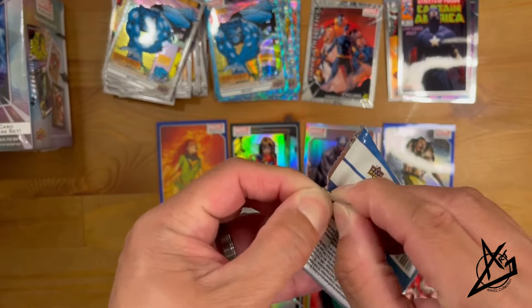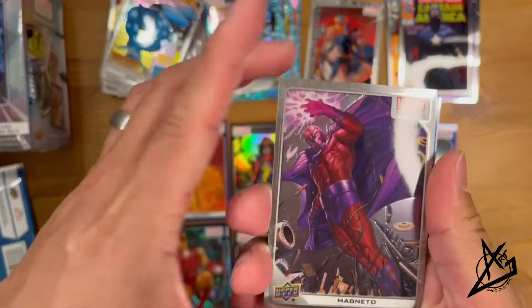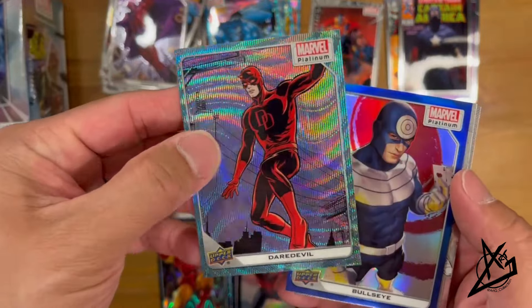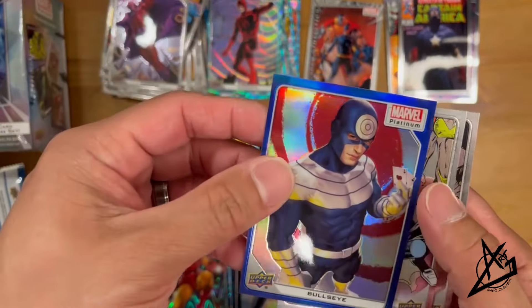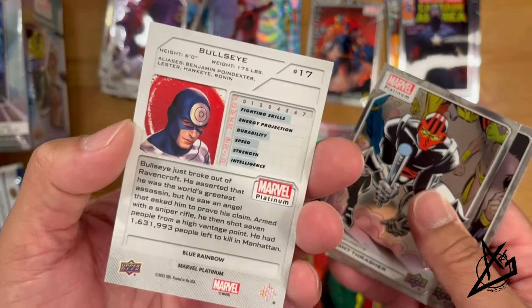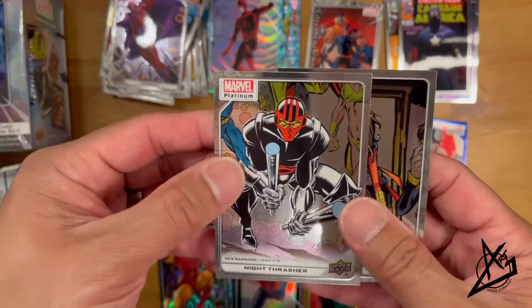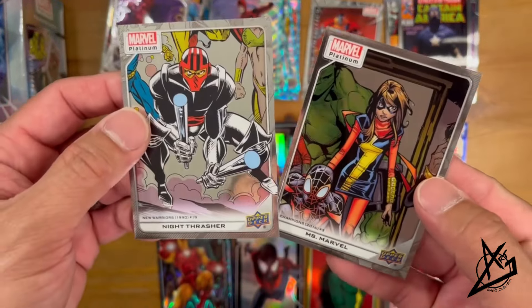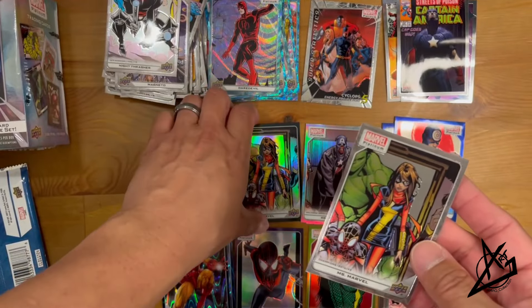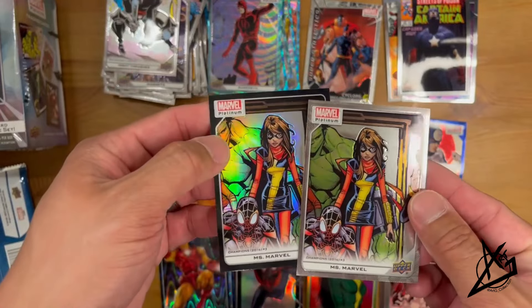Pack 4 out of Box 3: Magneto, Daredevil, Bullseye in the Blue Rainbow — nice Blue Rainbow there. We got Night Thrasher, and we have Miss Marvel. Here's the Black Rainbow from the previous video — you can see the differences between the parallels.